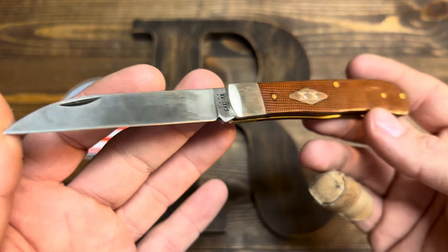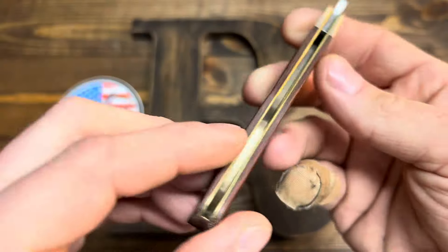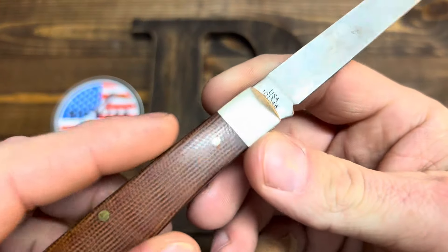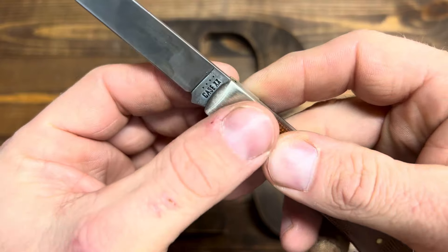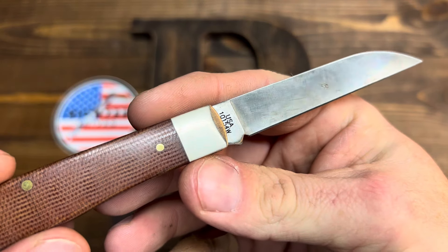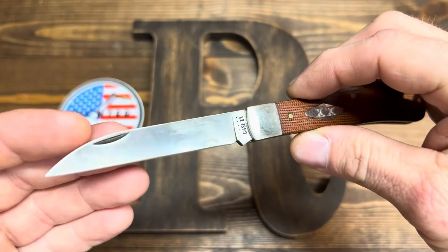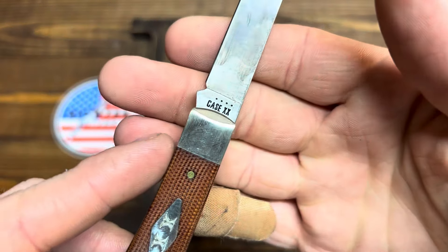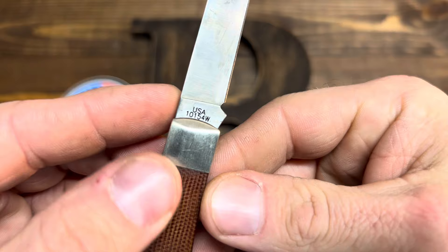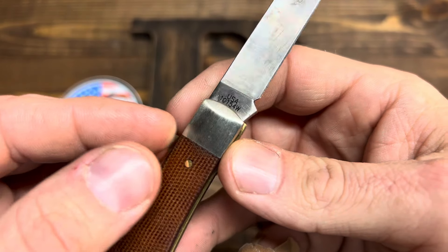All that being said, you're looking at a Case single blade trapper — micarta, brass liners, single blade, brass pins, nickel silver bolsters with a satin finish, and a Warncliffe blade with carbon steel. Tank stamp says K6X, has four little dots right there, and other side says USA 10154W — W standing for Warncliffe, of course.